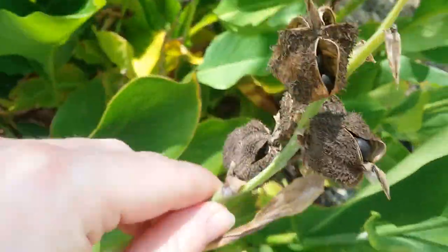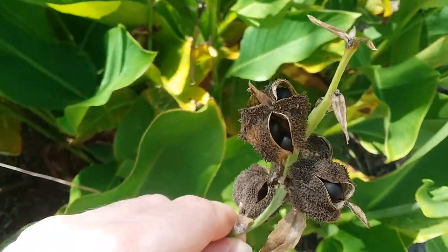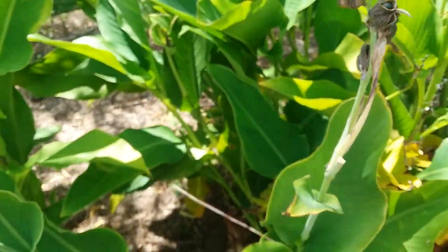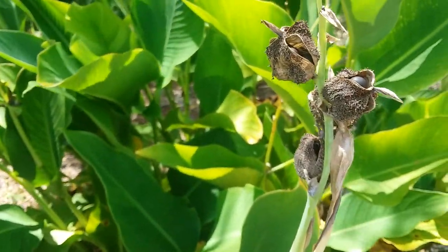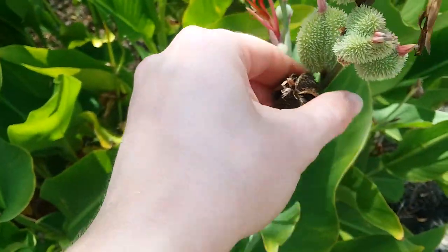If you're somewhere that it's colder, wait until it's warm outside. Or if you're watching this in winter, wait until it's warm outside, or get a seed heating mat. The key is to keep the seeds warm.